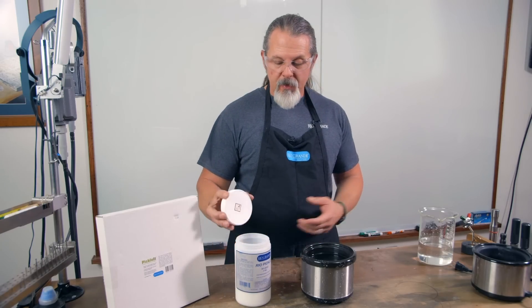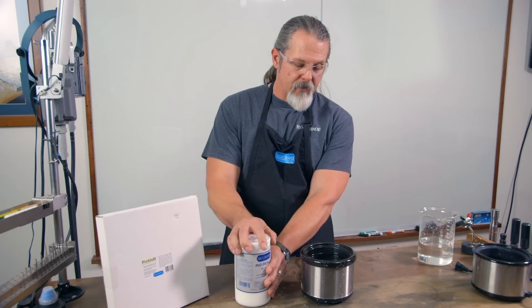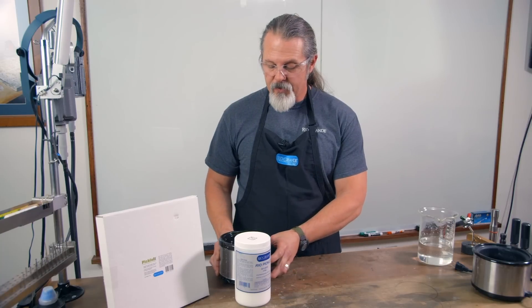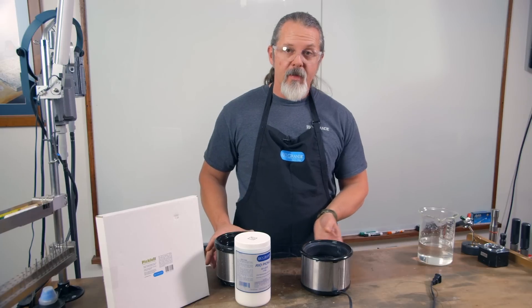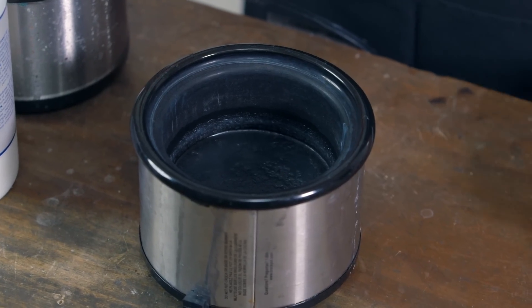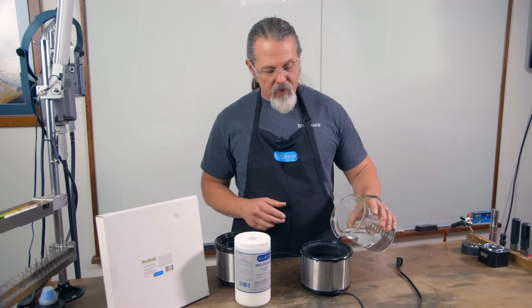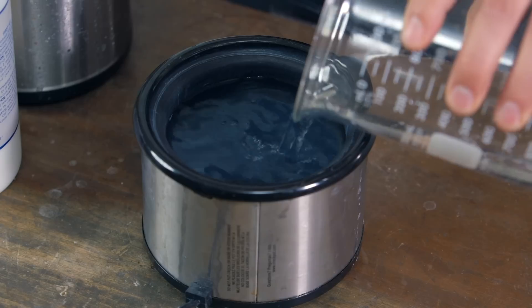And that's it. Now all we need to do is plug in the crock pot and let that dissolve the granules. Now if you walk into your studio and you find out that for some reason you left your crock pot on, what you might find is something that looks like this. It'll probably smell pretty bad too. No worries there — all you need to do is go back in and add some more water, and this will equal out the solution, and you'll be able to work all day.